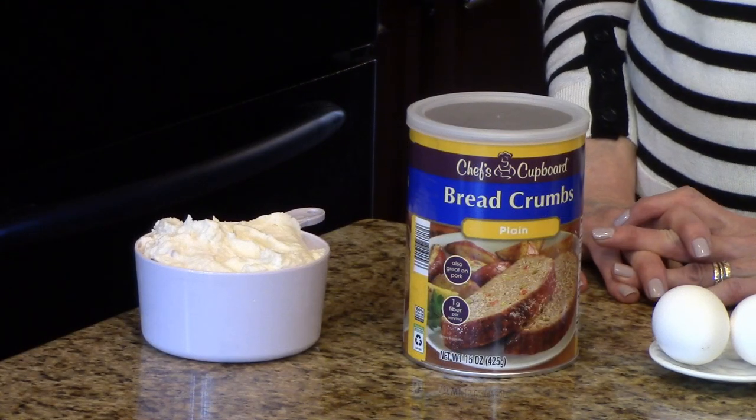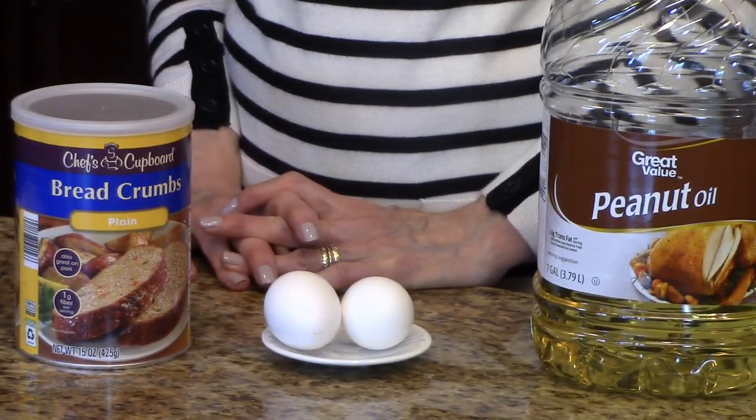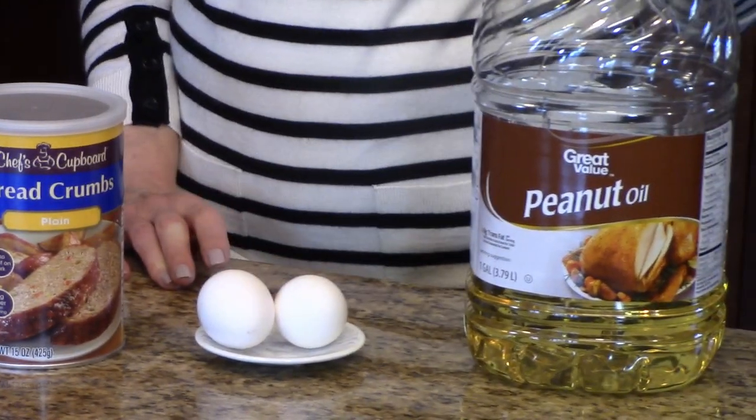These are the ingredients that you're going to need: some leftover mashed potatoes, plain bread crumbs, eggs, and some oil for frying — I'm using peanut oil.